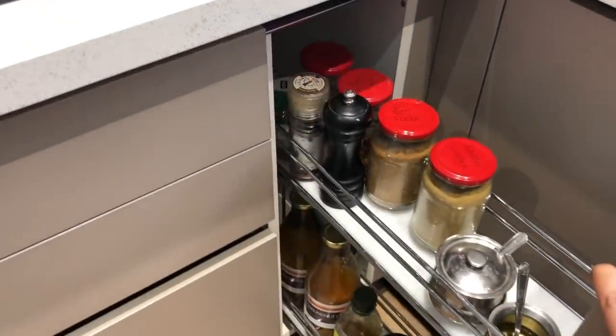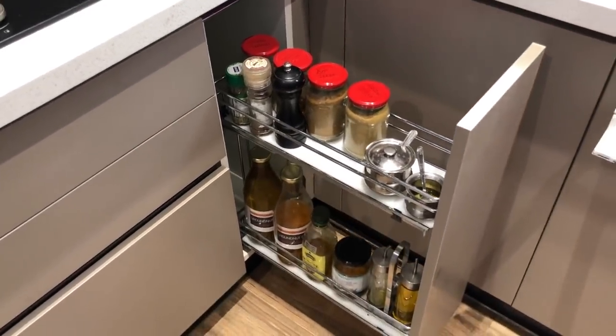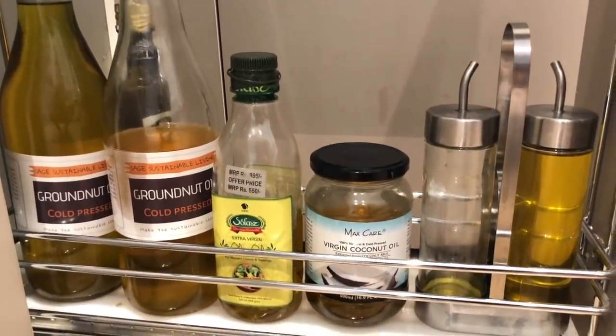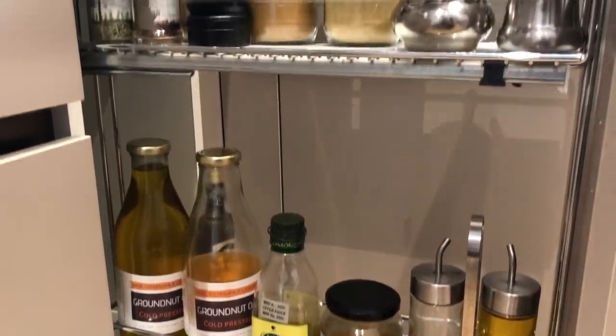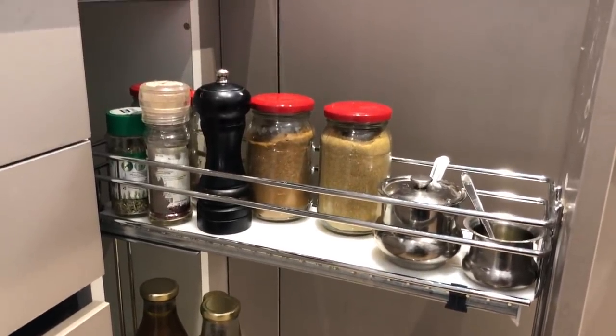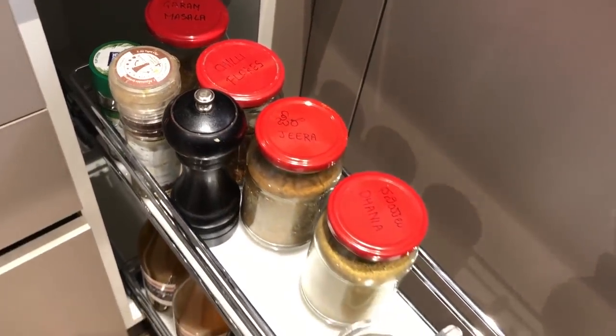Coming to the bottle pullouts — I'm a right-hander, so on the right side I keep all my oils and commonly used spices. The bottom container has regularly used oil supply; we use cold-pressed kachigani tel from the mill, which I think is a very healthy option compared to refined oils in supermarkets. On top are the commonly used spices like jeera, garam masala, coriander powder, etc. Because they're at a lower height, I've labeled the jars on top.